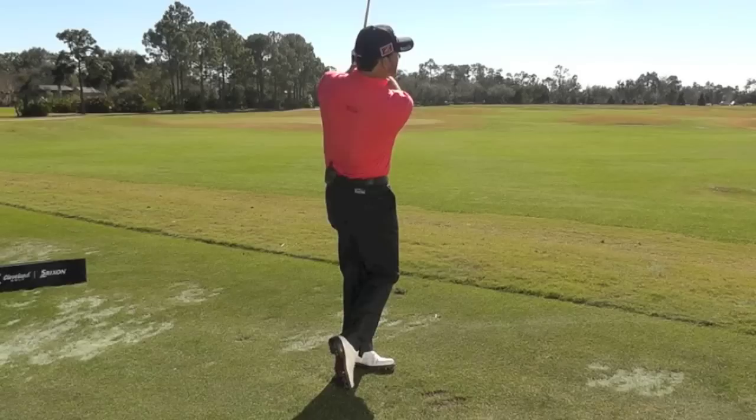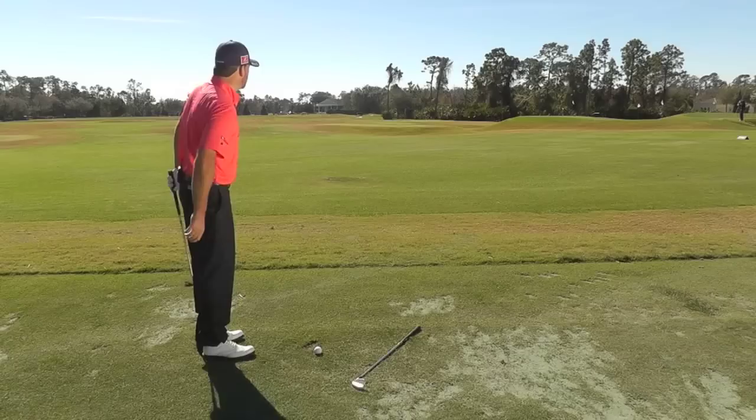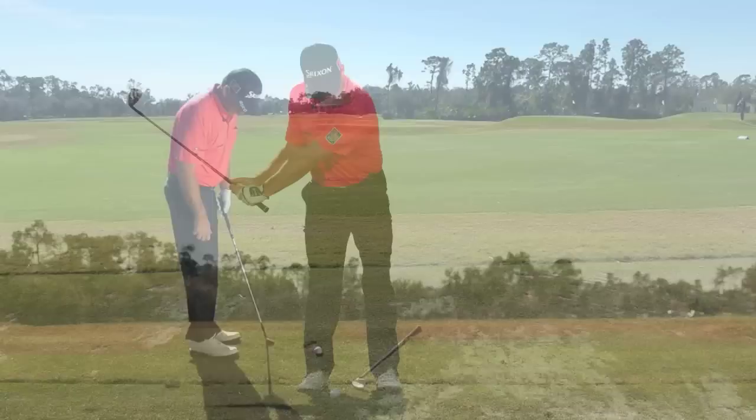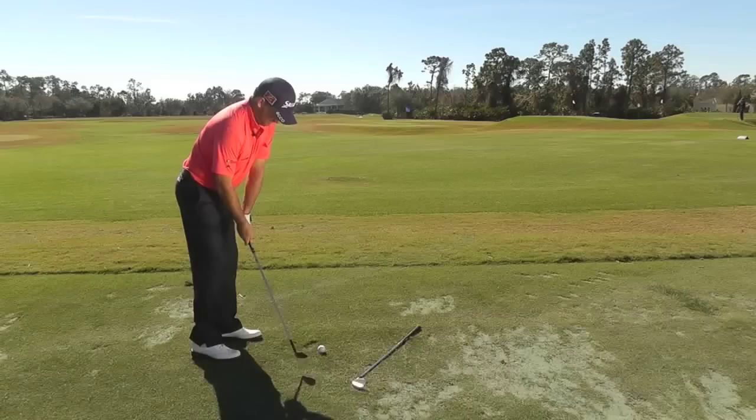As we flip to the 52 degree, this is going to really become much more of a feel shot — it's just an extended pitch shot. I'm using my eyes, really trying to feel the shot. My arm swing is probably not going to go much above the middle of my stomach. It really is just a feel shot. It's going to fly much lower, have a much bigger first bounce, and get back to those back pins easier.